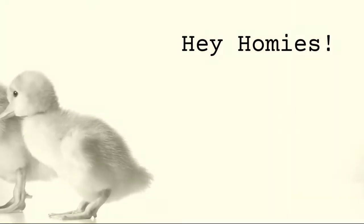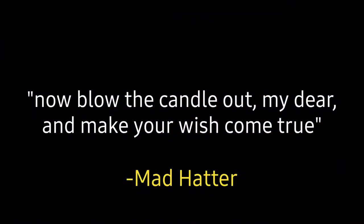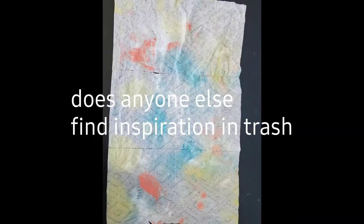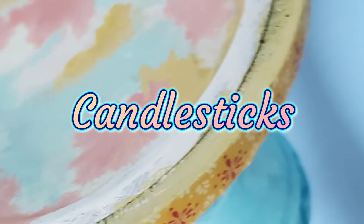Hey, homie! So, I saw my paper towel after I had tapped off my brushes for my last project, and I was like, this inspires!